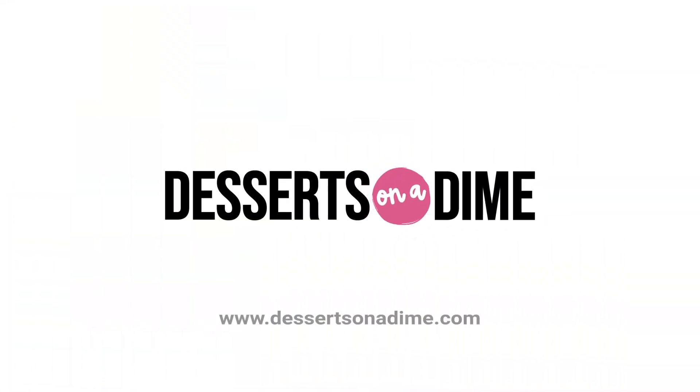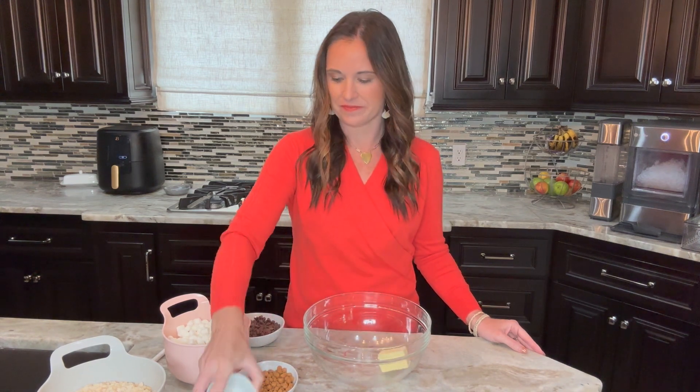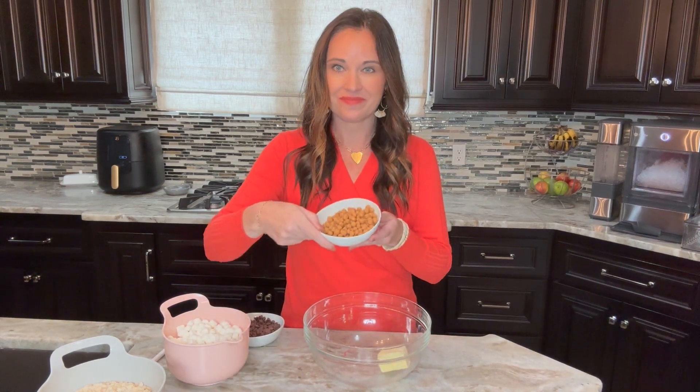My kids are obsessed with this Little Debbie snack and you are going to love that you can make them at home with only five ingredients. In a medium-sized bowl we're going to add four tablespoons of butter,